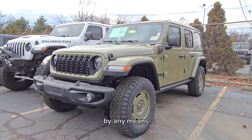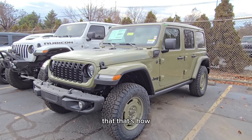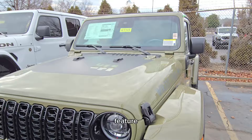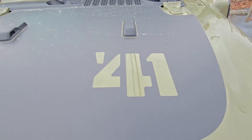It's not a Sarge Green by any means — it definitely looks more like the Gator color, if you guys are familiar with that. That's how some of my colleagues have compared it. This one does come with a power top, which is still my favorite feature on a Wrangler, and you can see that 41 on the hood.